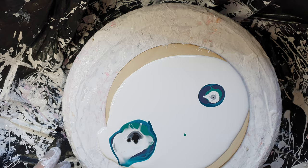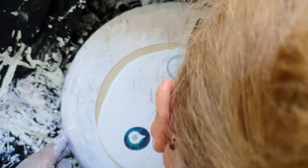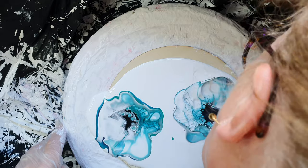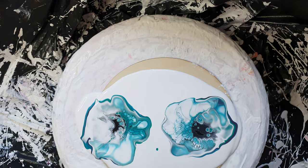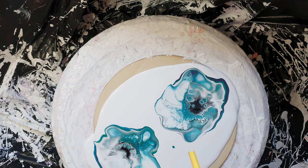I'm going to use a bit more cell activator there because that's completely disappeared. I think that white was a bit thin. I'm not happy with that bit in the middle so I'm going to grab my stick.